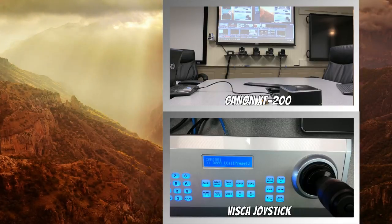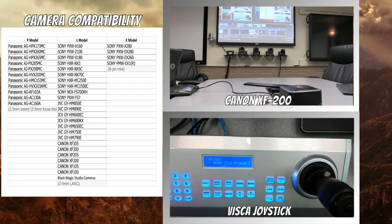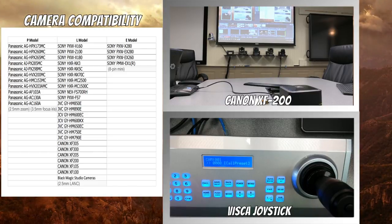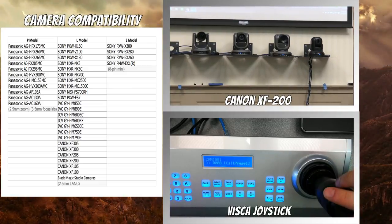We've got pictures of it online. We're really just trying to show off a complete demonstration of functionality. Here are the different models: the P model covers all the Panasonic models; the L supports most of the Sonys, JVCs, and Canons like we're using now, including the Blackmagic Studio camera, which is extremely popular; and the E model does some high-end Sonys. They're all just different connection points — just give us a call, we'll figure out which one's best for you. We try to support all the major broadcast cameras out there.